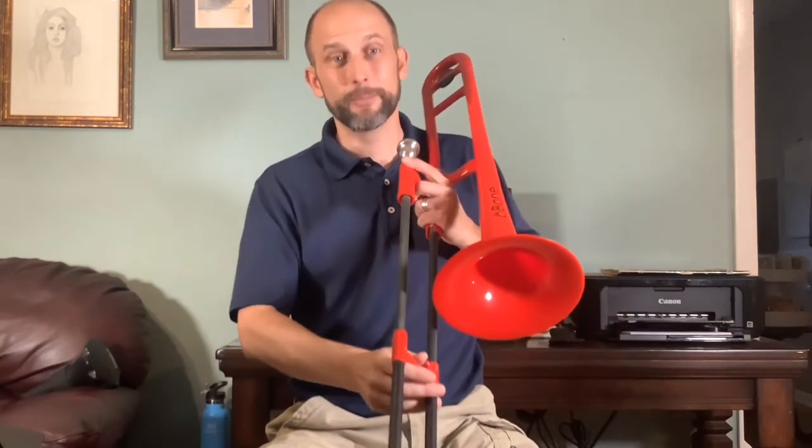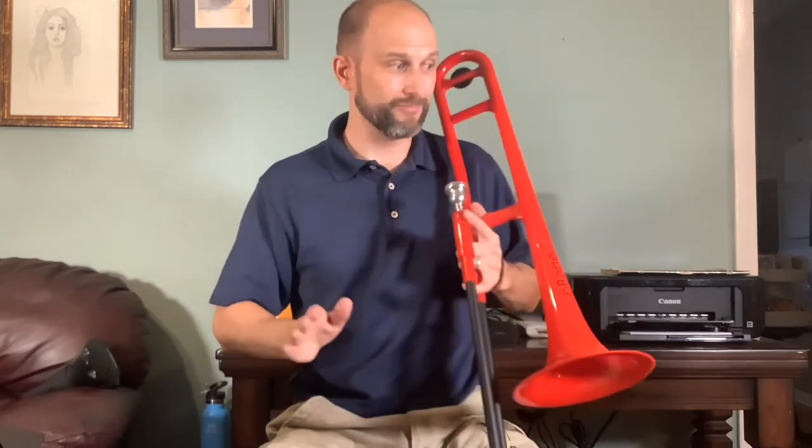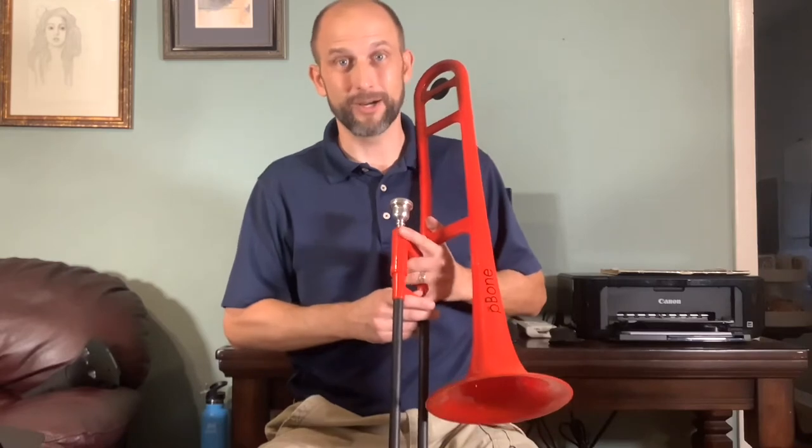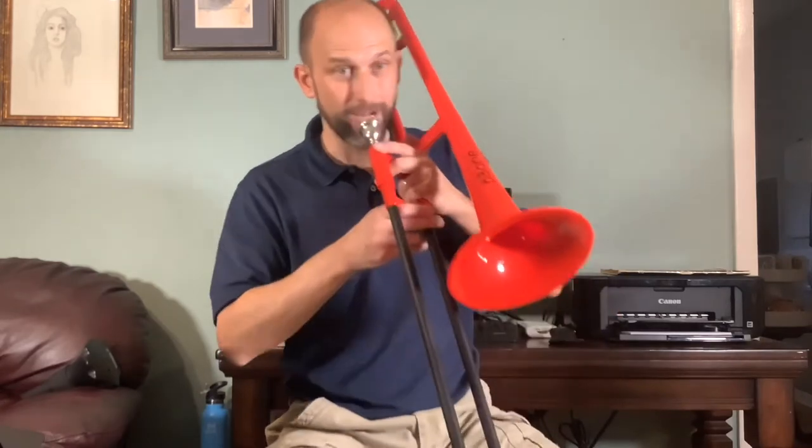Ask me how I know that. But these are a great choice for beginning students. It sounds almost as good as a metal one. In the hands of a beginner, it's hard to tell the difference.